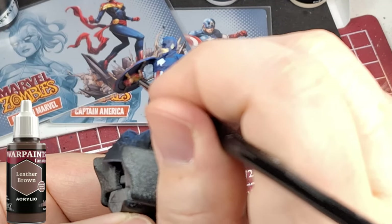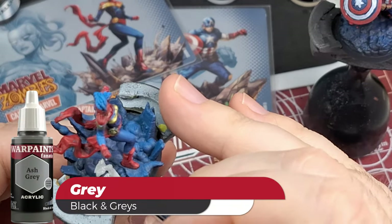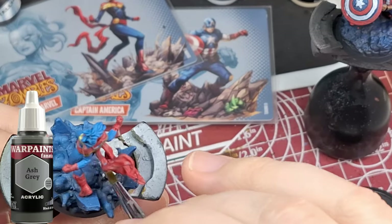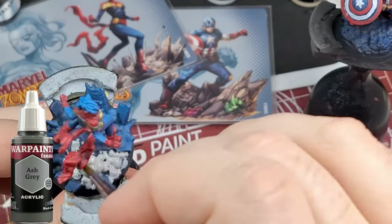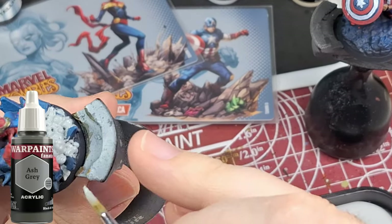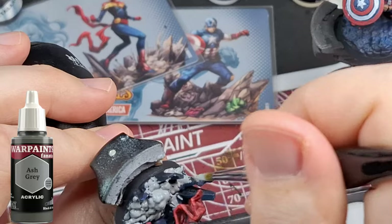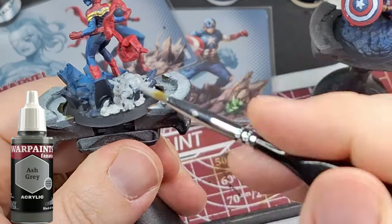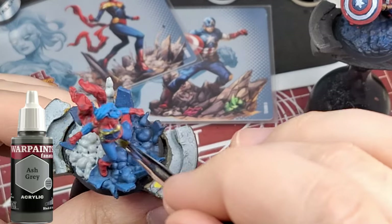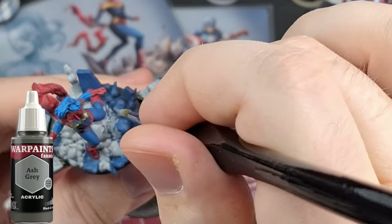We're doing some Leather Brown — one of their original colors come back, almost the same thing. As well as Ash Gray. They actually have a primer of this Ash Gray color, which color matches a hundred percent to their primer. I've used that primer with speed paints before and it is amazing — gives a slightly cooler effect than white, not as bright. This is for all the cloud or dust settling under where Captain Marvel landed or took off.